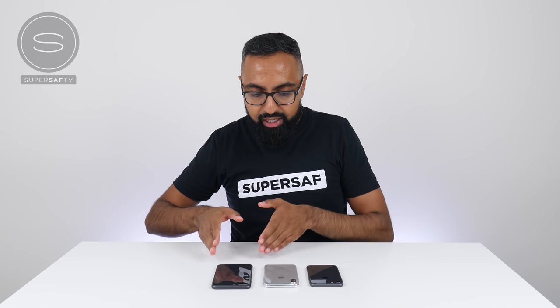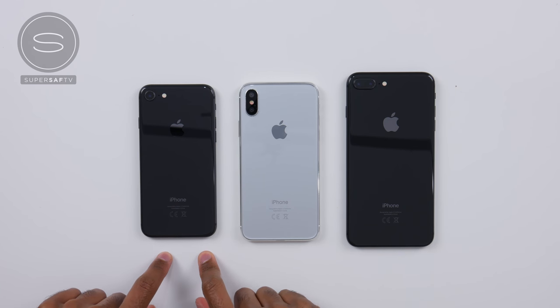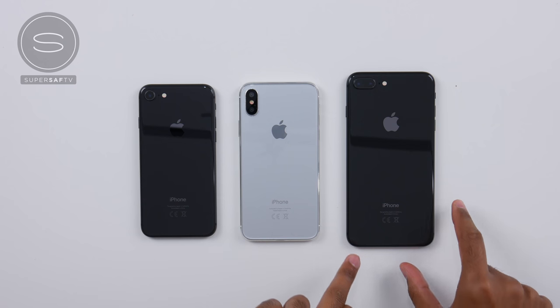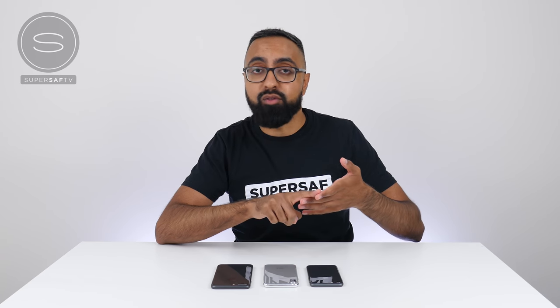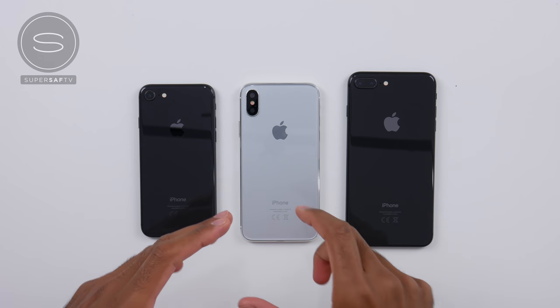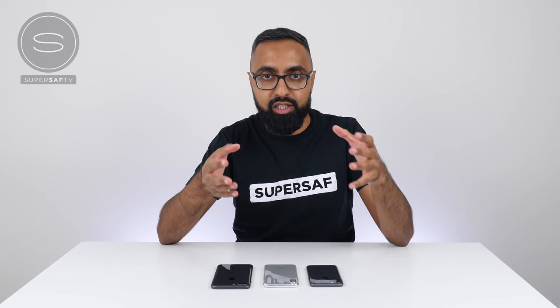Side by side, you can see the iPhone X is only ever so slightly bigger compared to the iPhone 8, but significantly smaller compared to the iPhone 8 Plus. So if you're going from an iPhone 6, 6S, or 7 to the iPhone X, that won't be too much of a size difference — it'll still be quite comfortable to hold — but you will get a much larger display: 5.8 inches on the iPhone X versus 4.7 inches on the iPhone 8.